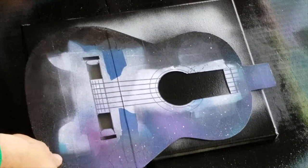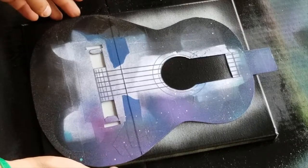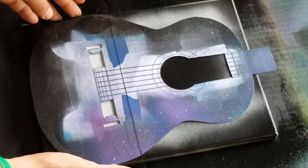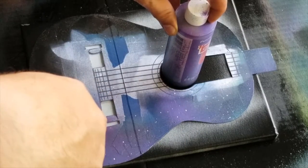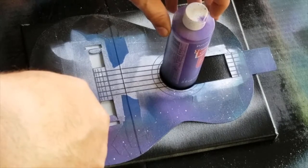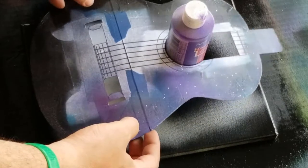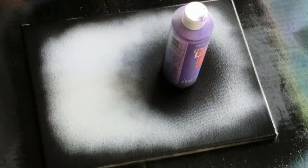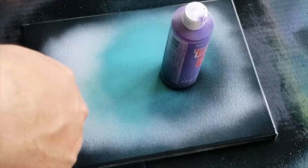All right, so now it's pretty dry. What I'll do is add the template back on, kind of set it to a spot where I feel comfortable and symmetrical. Then I'm gonna add this right here — it is a little heavy but we'll do it pretty quick so it doesn't damage the canvas. So now we just use some greens and start spraying around it.